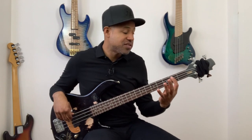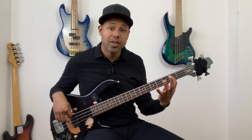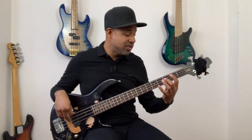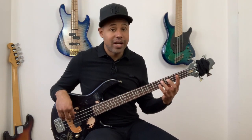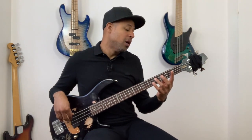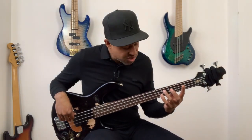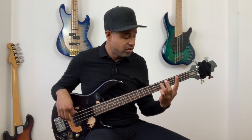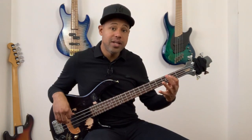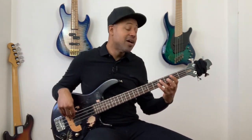Then, index finger, second fret, A string — that's B. And then C, third fret, A string, I'm playing with my middle finger. And the last sixteenth note, fourth fret, C sharp, I'm playing with my ring finger. So: A, B, C, C sharp. Again: A, B, C, C sharp.